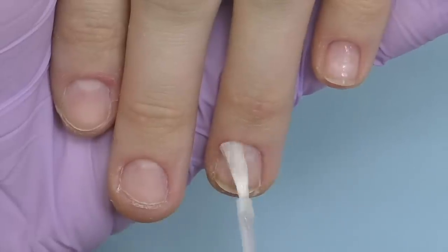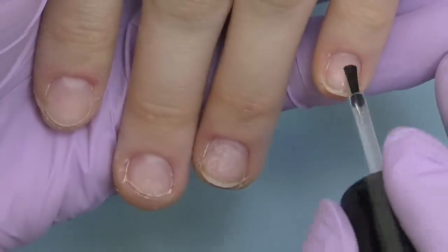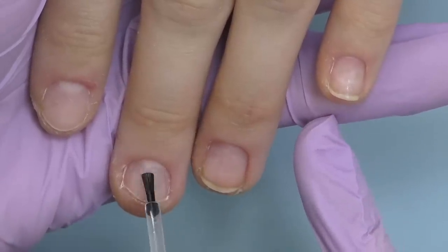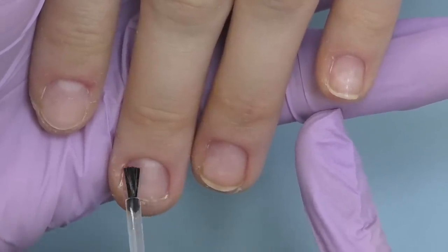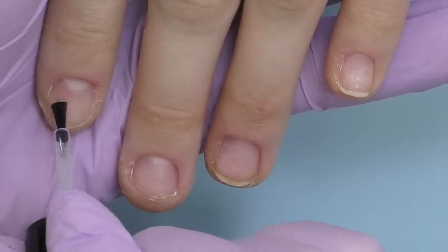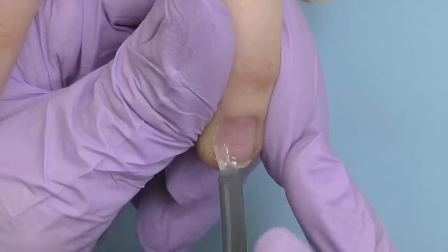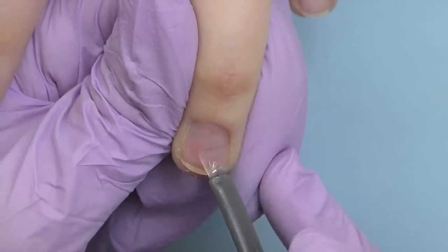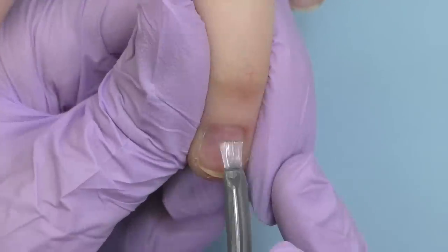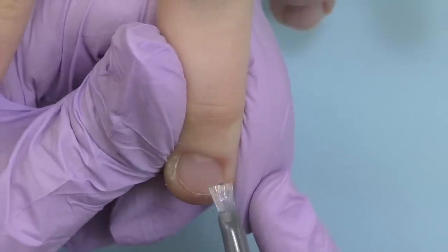Now let's do extensions and the design of her dreams: baby boomer. I'll be using polygel and hard gel. First I apply dehydrator, let it dry, and then apply a non-acid primer. Since we'll be using polygel and hard gel together, I also need a base coat. I prefer using a gel polish base coat — this one is by Kuba, it has medium consistency and is perfect for extensions. We apply a thin coat and cure it in LED for 30 seconds.